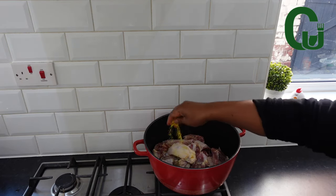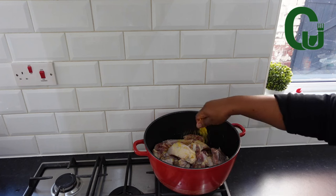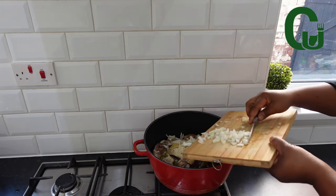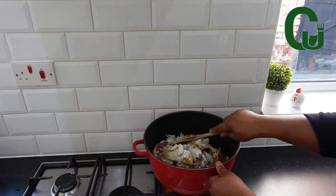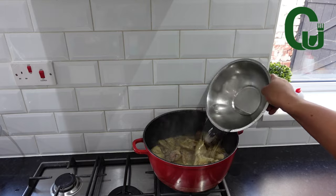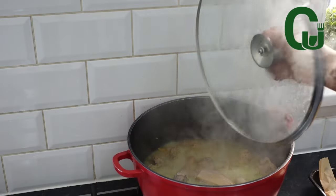Season with any seasoning of your choice. I'll go in with seasoning cubes, curry powder, thyme, garlic powder, chopped onions, garlic, and salt. Stir very well to combine, cover and allow to steam cook for six minutes before adding water.